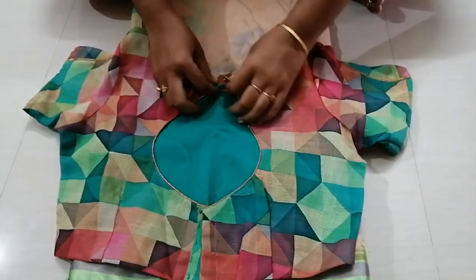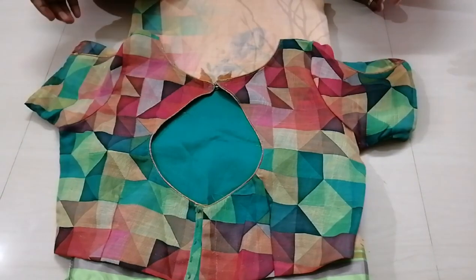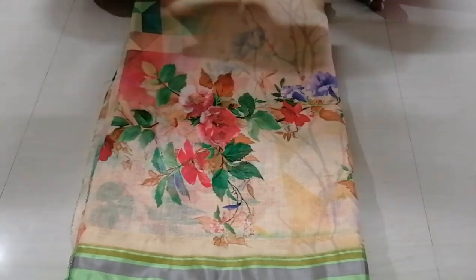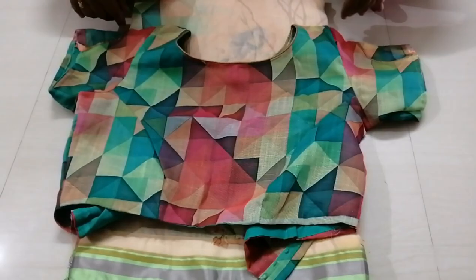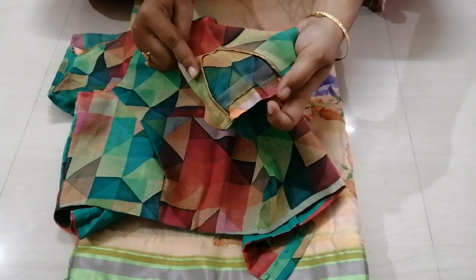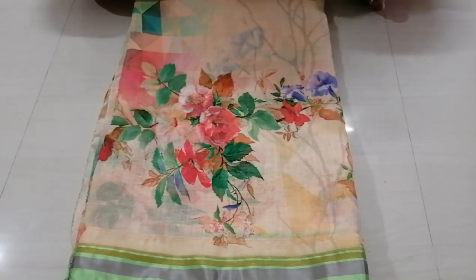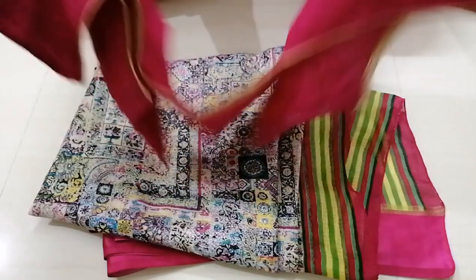This blouse is 750 rupees. I have stitched it with hand cut, piping, and hand stitch. Let me show you the next sari — I will show you the bottom border of the same linen collection.